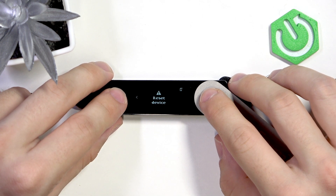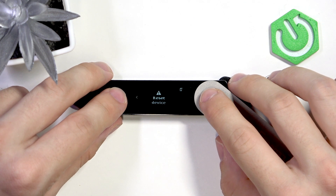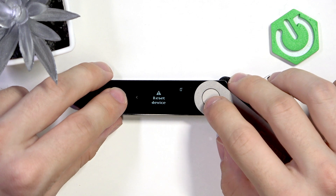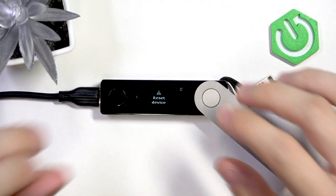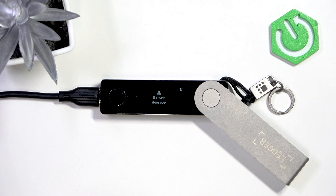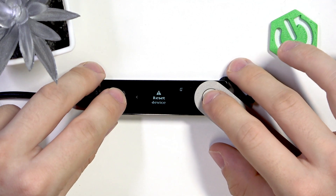Remember that if you reset your device and you don't remember your recovery phrase, also called a seed phrase, and you have any assets on your wallet, then it won't be recoverable. You need to have your recovery phrase written down in order to be later able to access your assets. If you reset it without knowing your recovery phrase, then you'll basically lose your money, so you need to be aware of that.